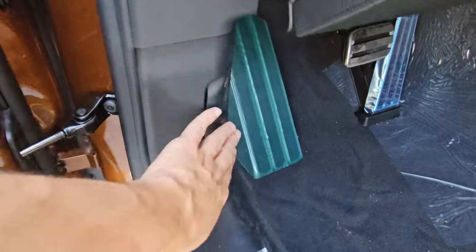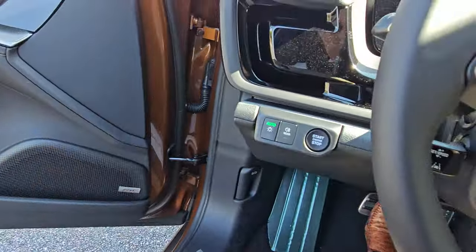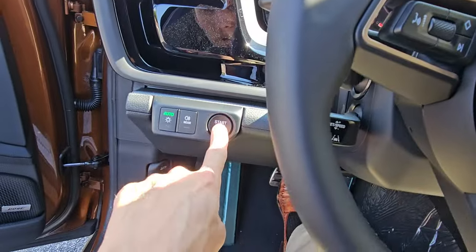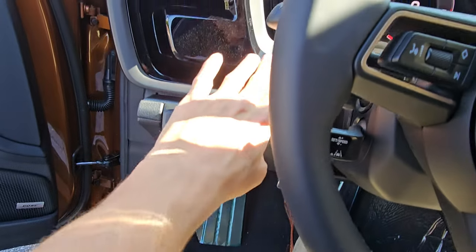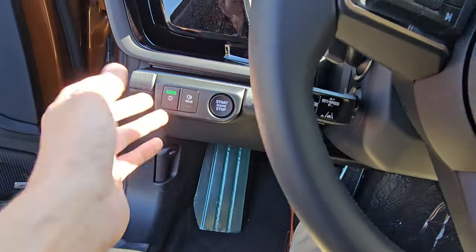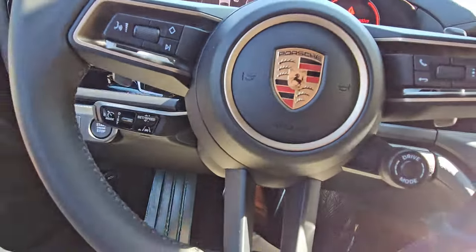Popping the hood — not much to talk about there. Let's hop in. Pretty darn cool interior. The start-stop button is now a button, positioned lower than it usually is. Put your foot on the brake, start her up — no problems at all.